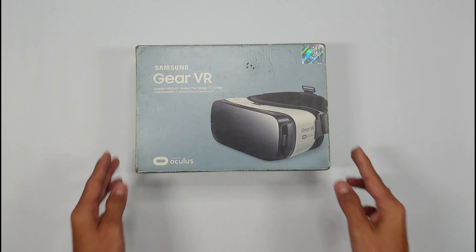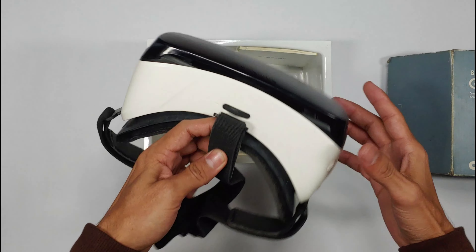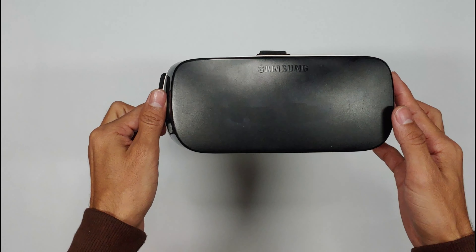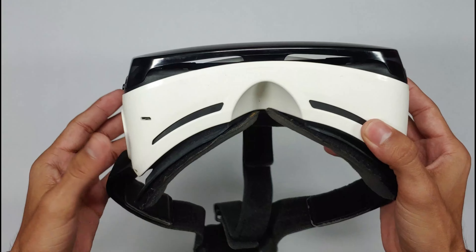Today we are taking a look at the Samsung Gear VR to see what this ancient piece of tech holds up in there. Now you might be asking, why check out this old VR in 2024? Well my friends, sometimes it's not about the destination, it's about the journey. So let's dive in.